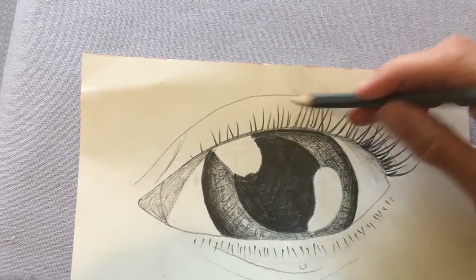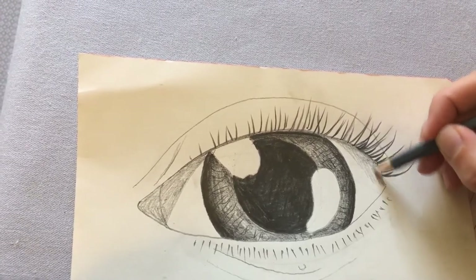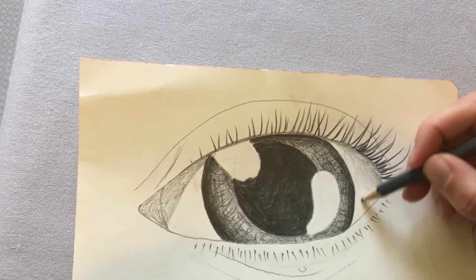Now, because our eye is a sphere shape, we can make it look more like a sphere by making the edge a little bit darker and then getting a little bit lighter towards the middle. So that's what I'm going to try and do here.